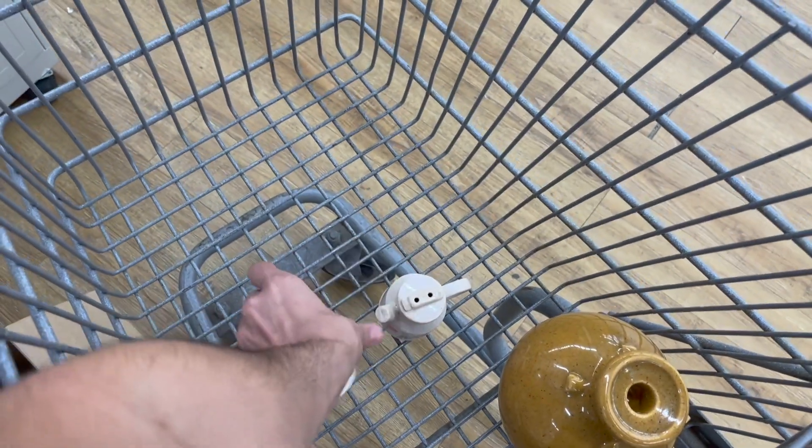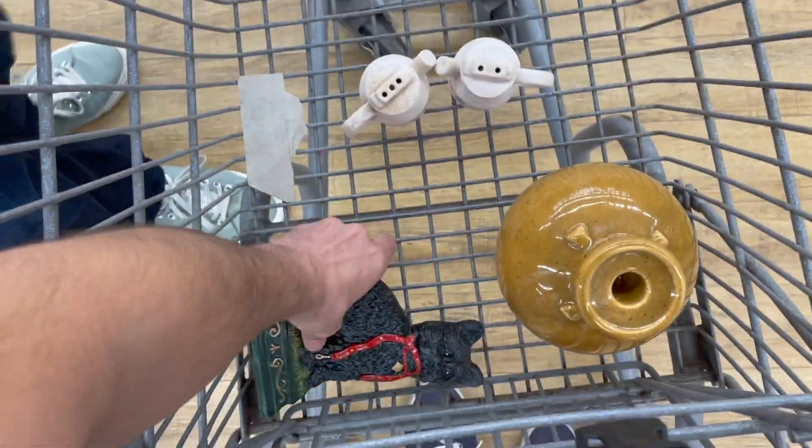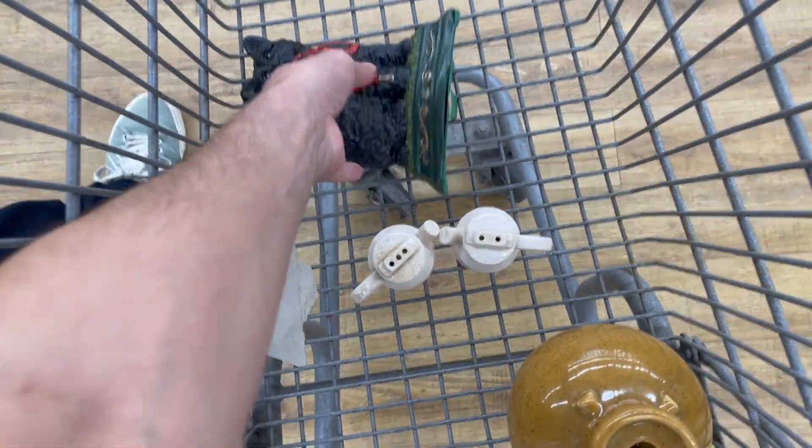A dollar each. All right, this is our cart for Salvation Army. This is cast iron. We're going to head over to the City Mission.